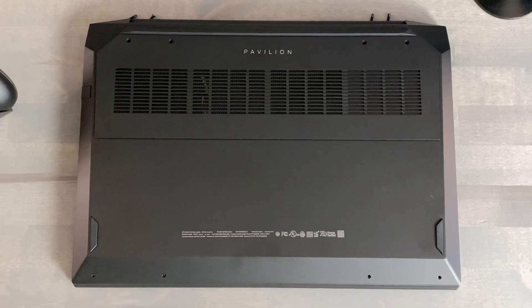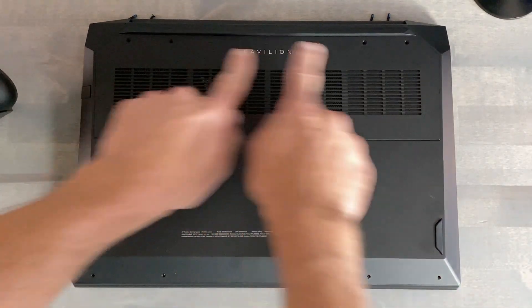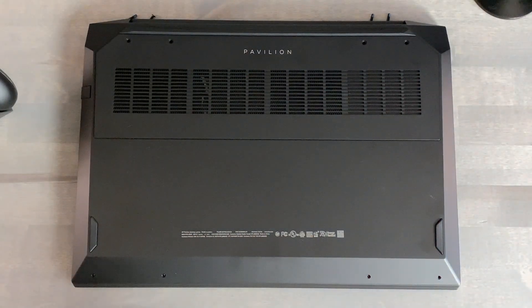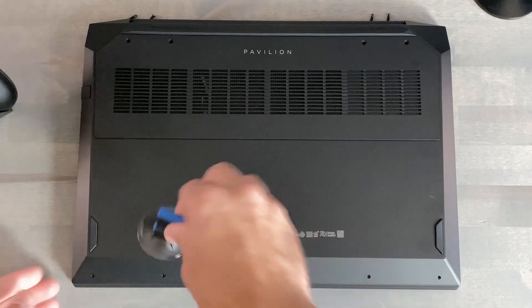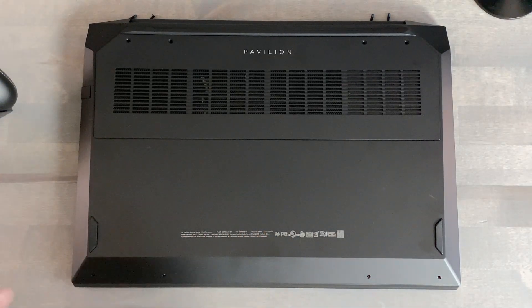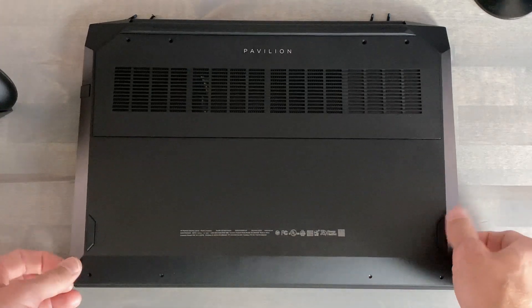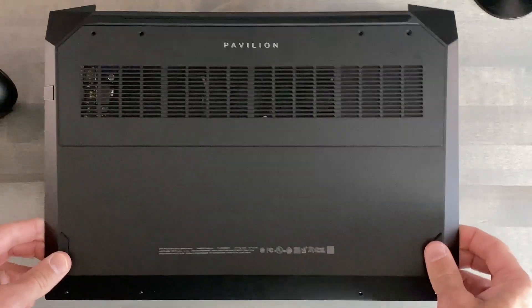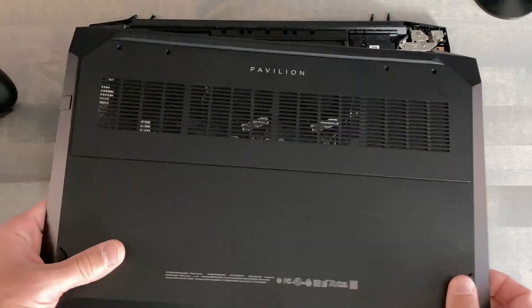Getting inside the Pavilion 16.1, you have four shorter Phillips head screws in the front and four longer Phillips head screws in the rear. Using the iFixit ProTec Toolkit, there's a suction cup inside — really nice to press down on the plastic and gently pull away versus gouging away at the side. Once you pry up the corners, you should have a pretty easy time removing this bottom panel.